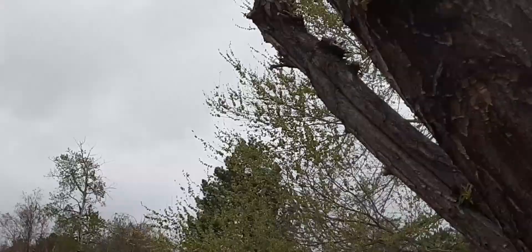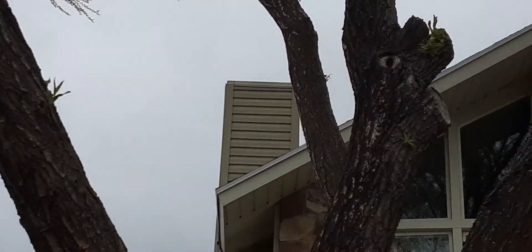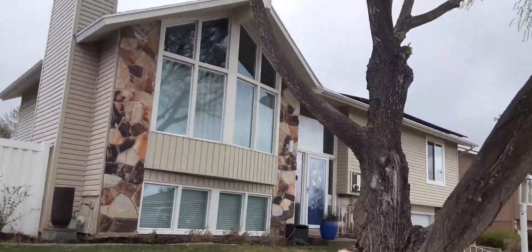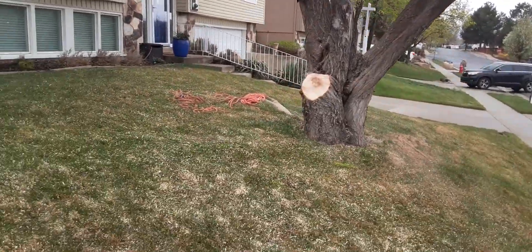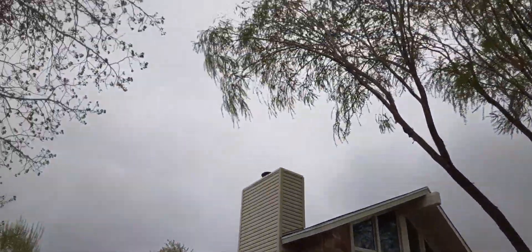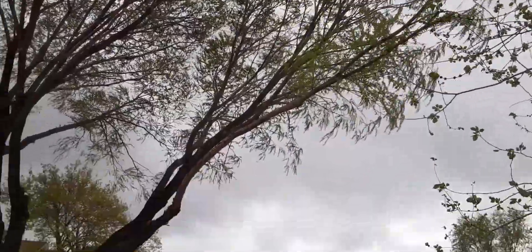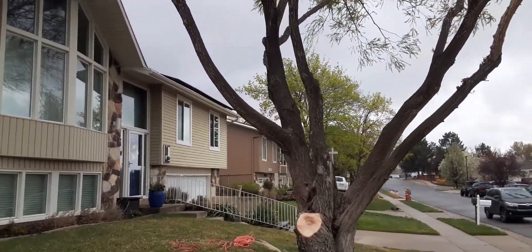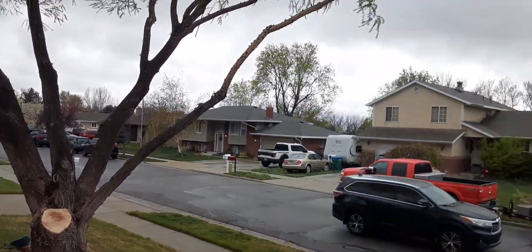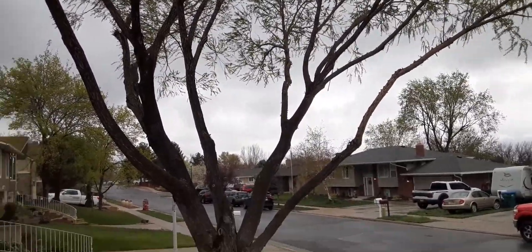Pay attention to who you have trimming your trees — make sure they know what they're doing. Some of those cuts are not bad, but those others are just horrible. This tree is safe for now, unless something happens to these lion-tailed limbs. Globe willows especially are extra brittle, so this guy should have known better. Thanks for listening, have a nice day.